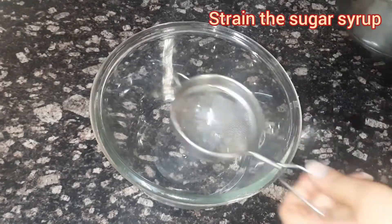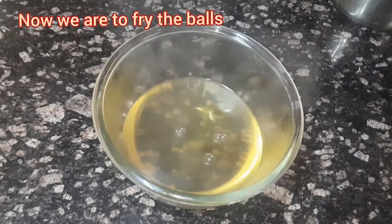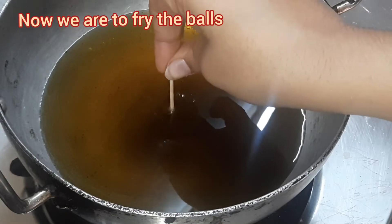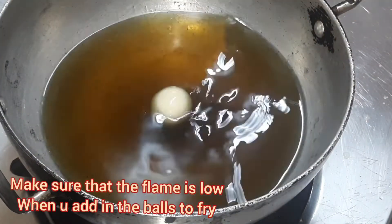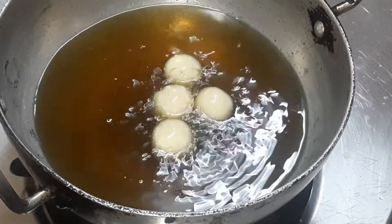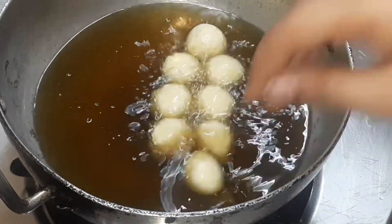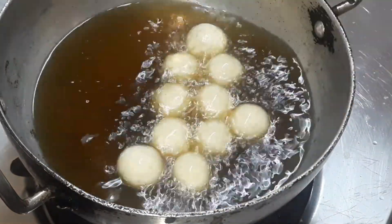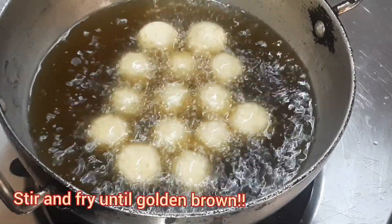While the syrup is cooling, we are going to fry our balls. Check with a toothpick if the oil is hot enough. Once the oil is hot, turn the flame low before adding the balls. Once you add in the balls, stir them so that they do not touch each other. Fry them until they turn golden brown.